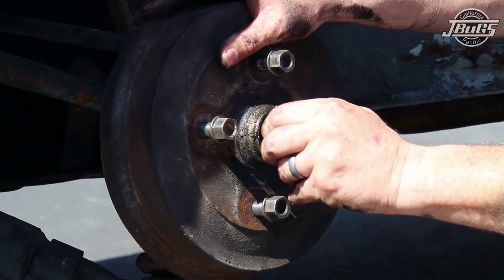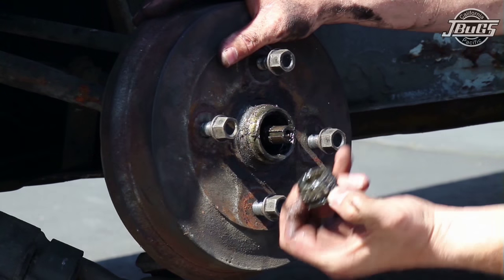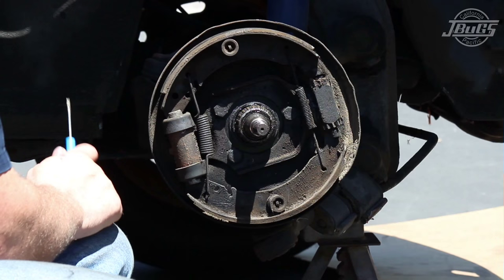When pulling off the brake drum, make sure that the thrust washer and outer bearing are put in a safe spot. With the front brake drum removed, it's a good time to take a picture with a digital camera so that if you aren't familiar with the orientation of the brake components, you have a good reference for the reassembly.